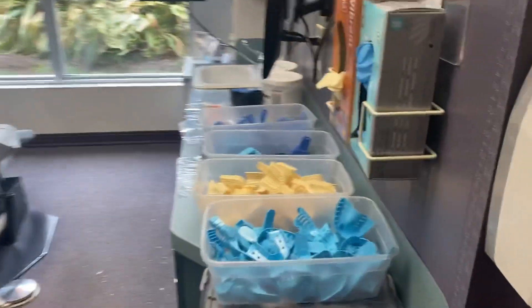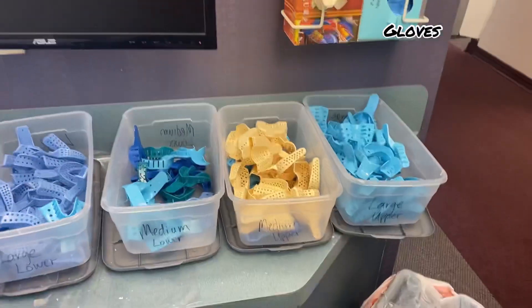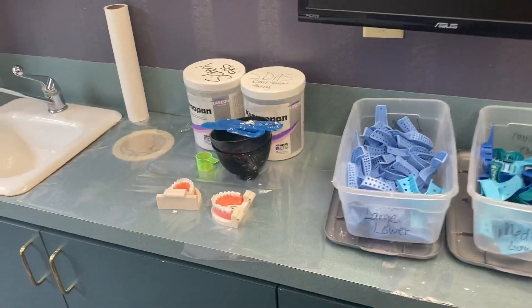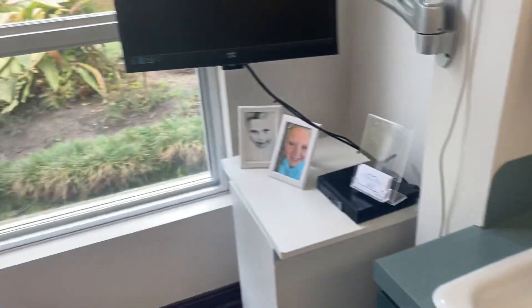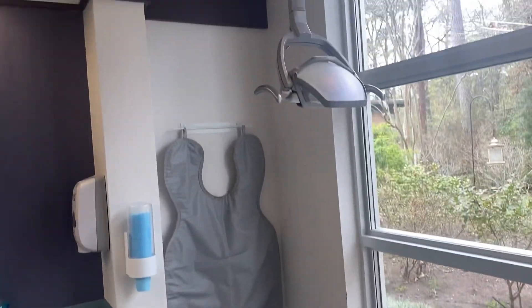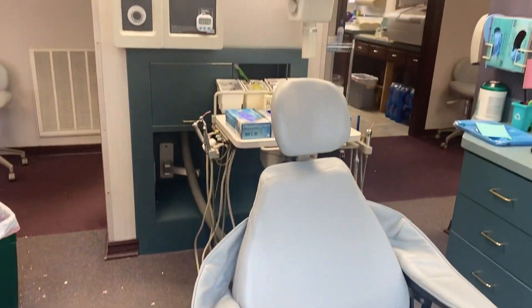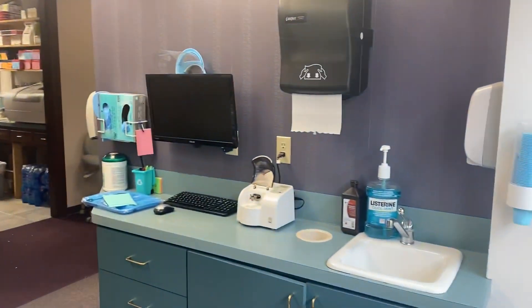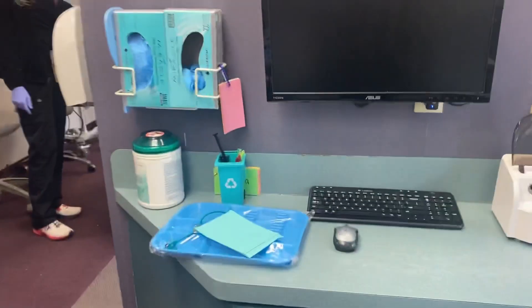This room was mainly used for impressions. That is when we use the alginate that's in the containers on the side — we fill up the models and place it on either the patient's teeth or the form's teeth, and we get the mold out of it. It's our job to keep the rooms cleaned and sterilized at all times, so someone will come after me to clean up the alginate off the floor.